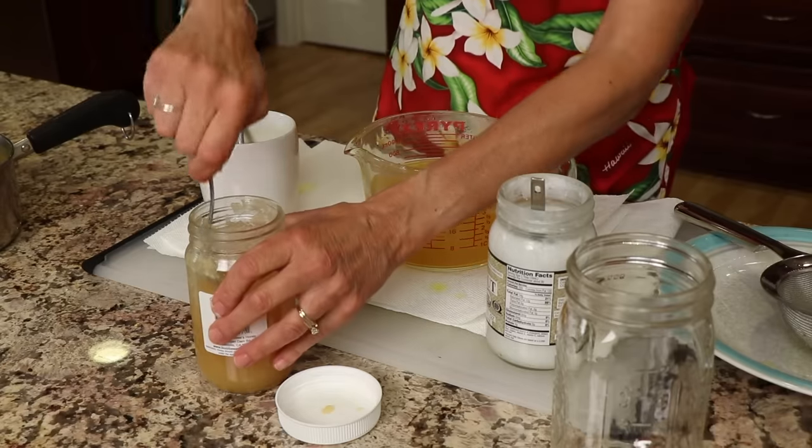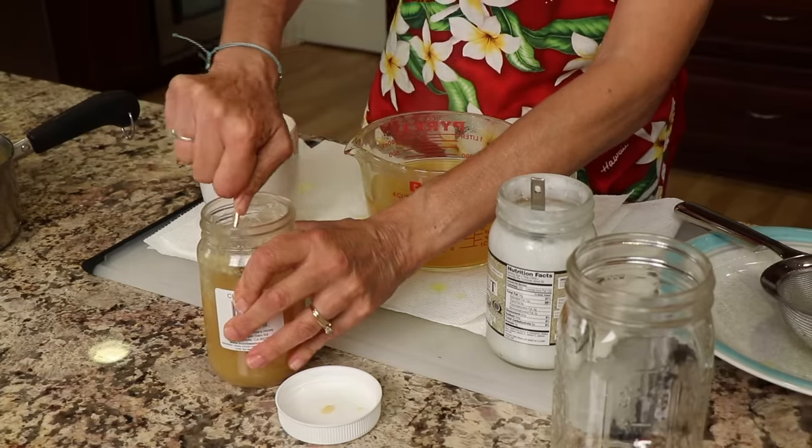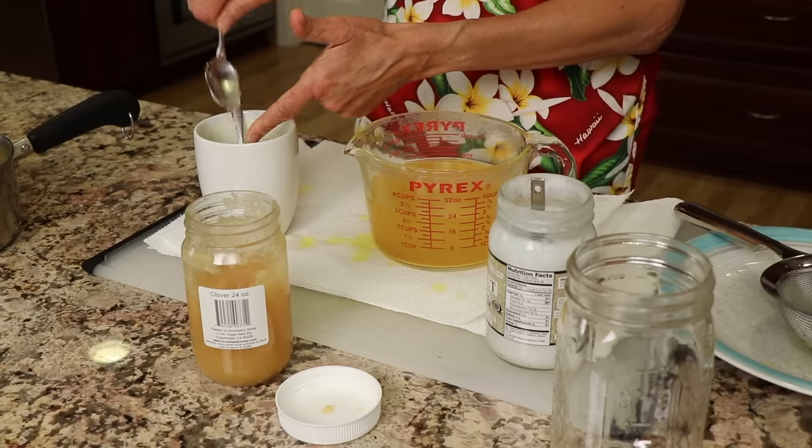And I add some honey — I like to use raw honey, so you can add as much as you want. And there's our cup of turmeric tea: our immune-boosting tea that's going to keep you healthy.